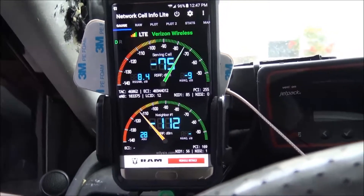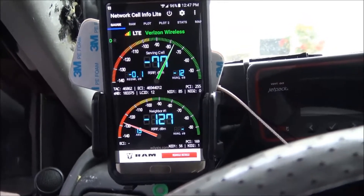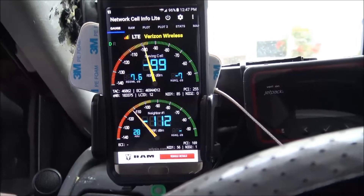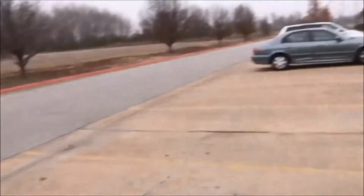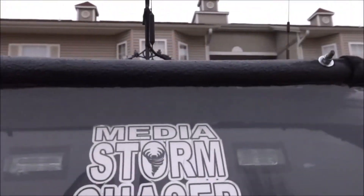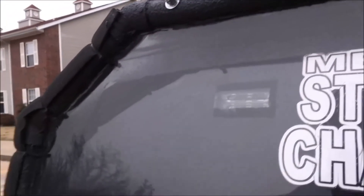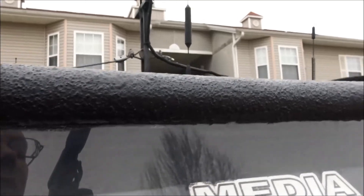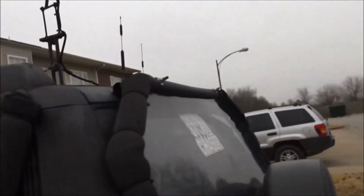I'll write up a review. Trying to keep this video short - just real quick on the antennas though: weBoost sends a real cheap, little stubby antenna. Gordon's is real high quality. To be fair, it may help or hurt at this particular terrain. I do have an aftermarket 8dB antenna for my weBoost, and I'll wrap this up.